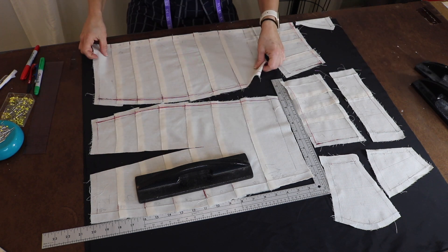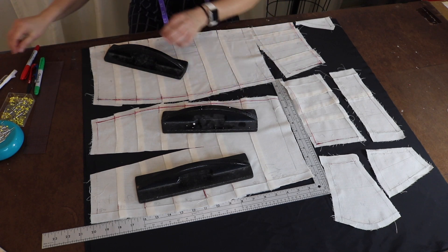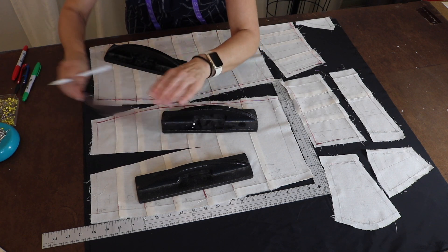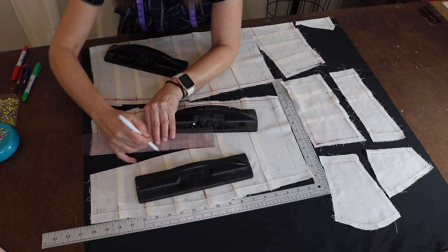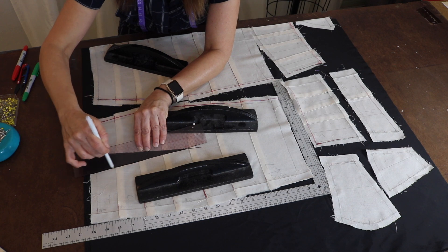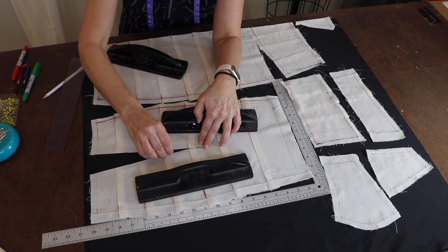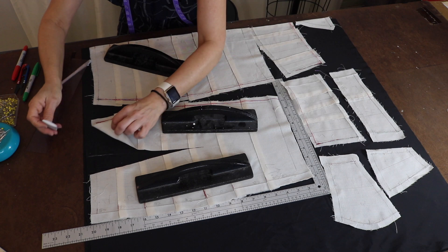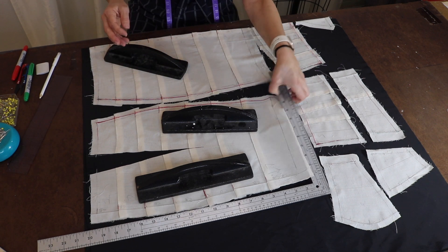I'm going to secure the rest of the pieces with weights, and this other part with a weight as well. I need to pencil in the dart so I know where it is. You can use a white pencil or chalk — however you can get that line in there — because you have to have that line to know where to put the dart. That's going to be the waistline. We have that secured.